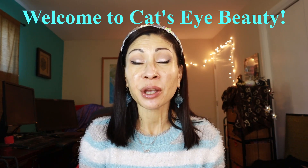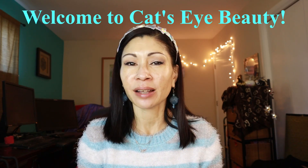Hey everyone, it's Kat and welcome to Kat's Eye Beauty. I am 52 years old and I love makeup and skincare, and today we're going to be testing out a cult classic: a no color setting powder.